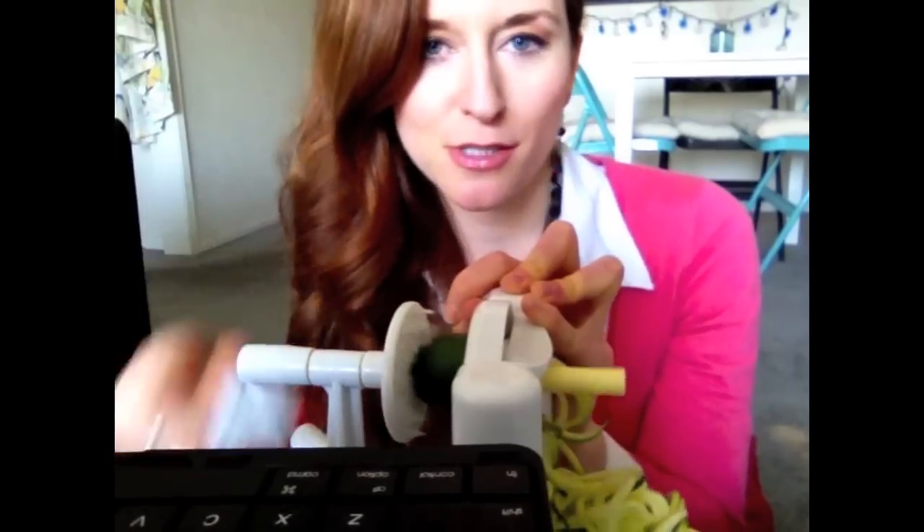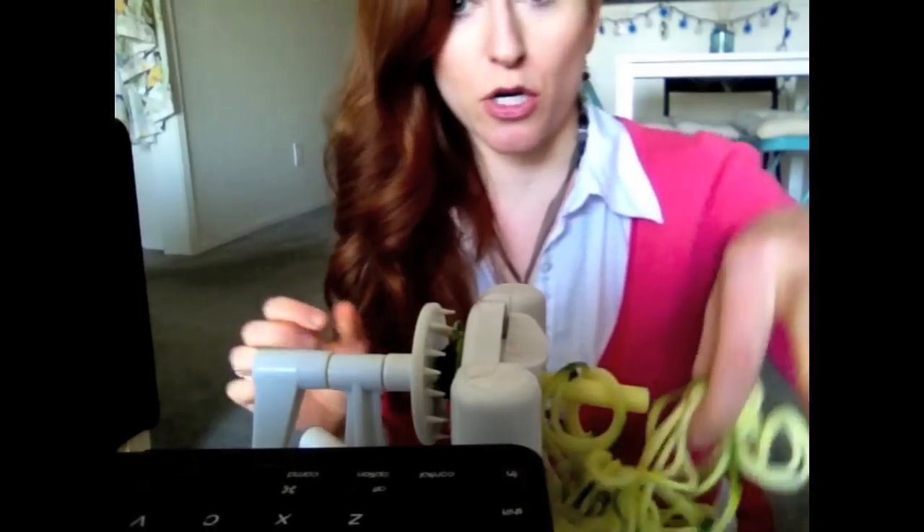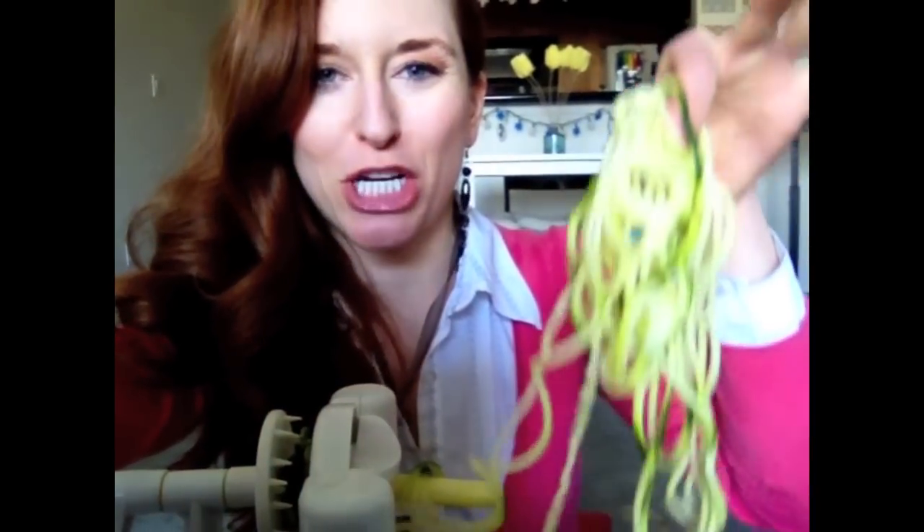You can use hummus like we made last week, some pesto, or salsa — spice it up! Look at this gorgeous pasta. You can just eat it raw, you don't have to cook it. It's so good, kind of crunchy. Raw is so easy, that's part of why I love it.